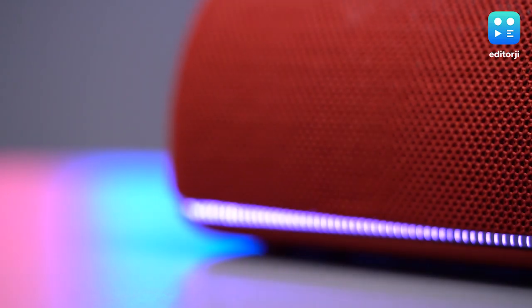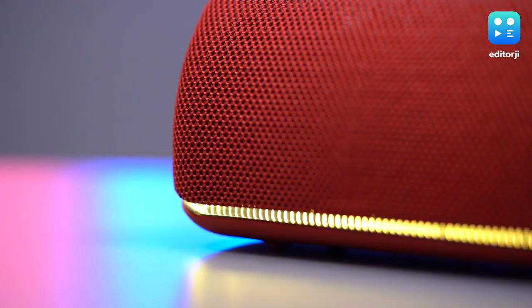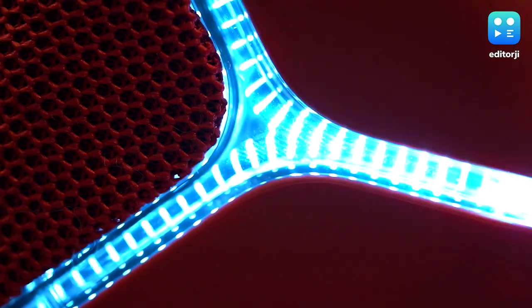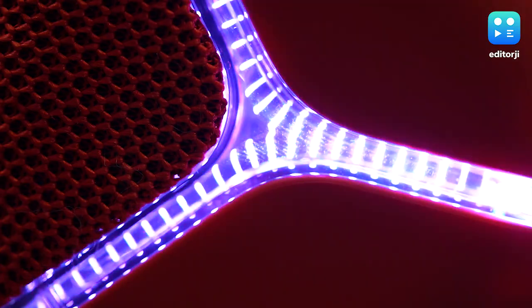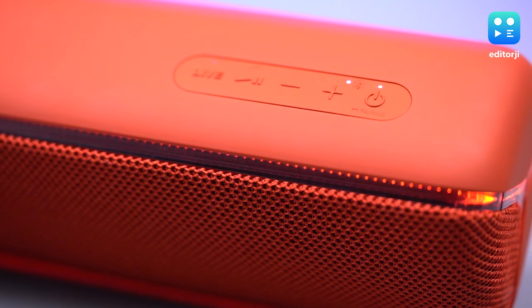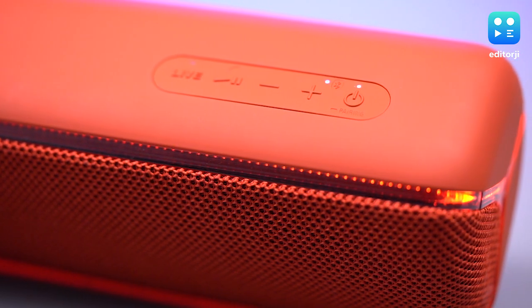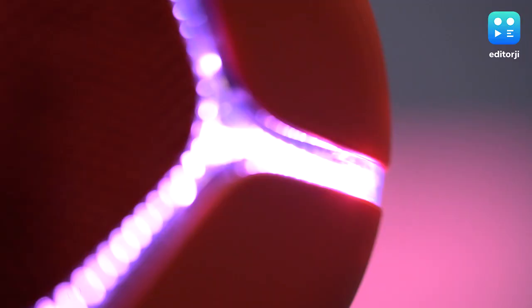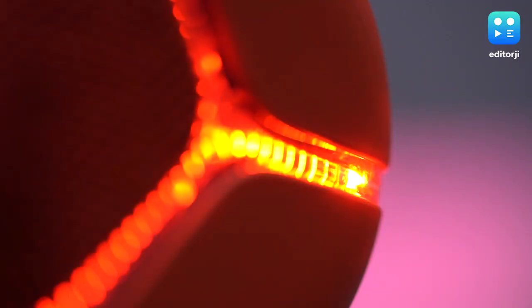Moving on to actual performance, the bass arguably steals the limelight, leaving the mids to take a back seat. But it does get loud and delivers a room filling sound, making this a great choice for social gatherings. You also won't have to worry about the Sony XP32 running out of juice halfway through a party, since it offers up to 14 hours of playback on a single charge.